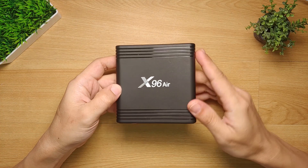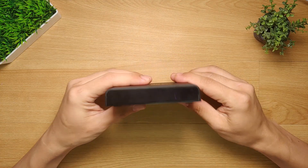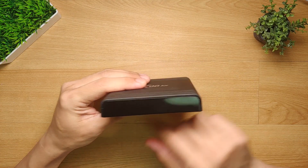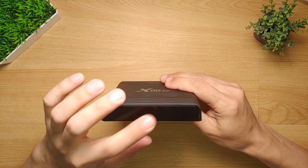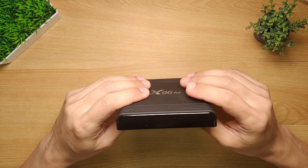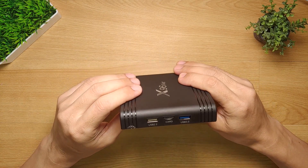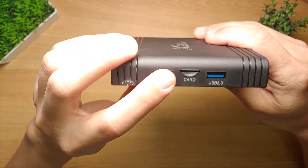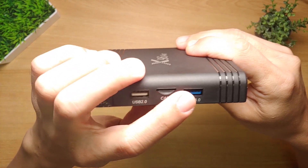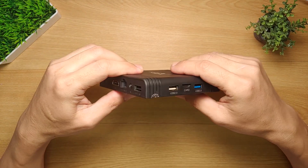On the top side it has the X96 Air logo. On the front side, this is where the digital clock LCD screen is located — it will light up when the Android box is turned on, and this is also the location of the infrared receiver for the remote control. On the left side you will see a single USB 2.0 port, a micro SD card slot, and a single USB 3.0 port.